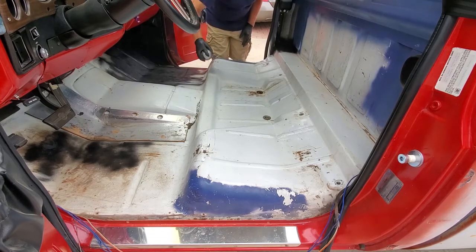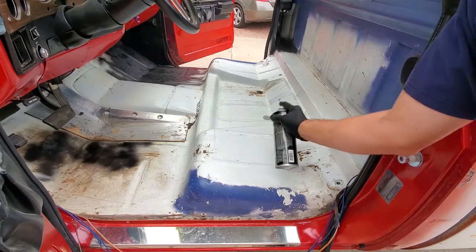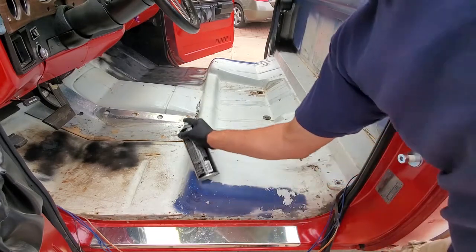The entire floor has to be sprayed down. This is going to take you a couple of minutes. You want to coat everything, and then you want it to tack up a little bit before you throw the underlayment on it.